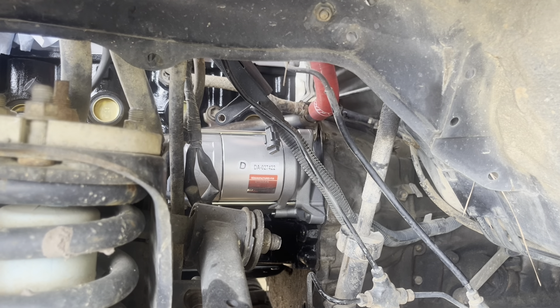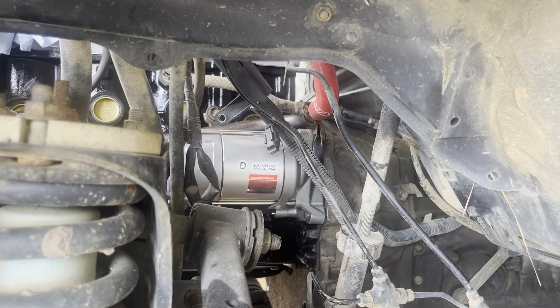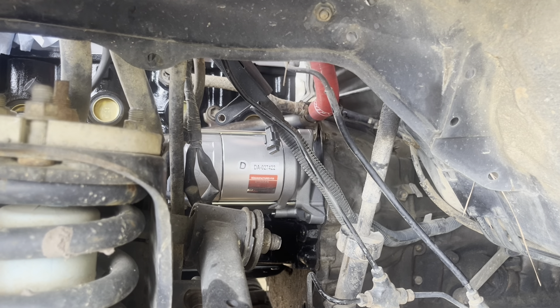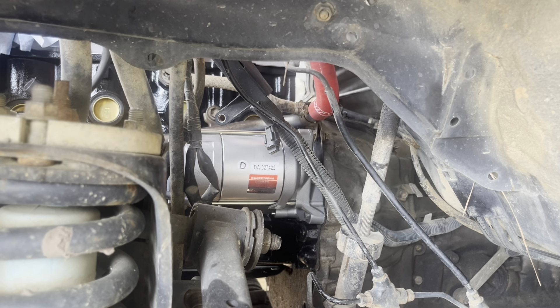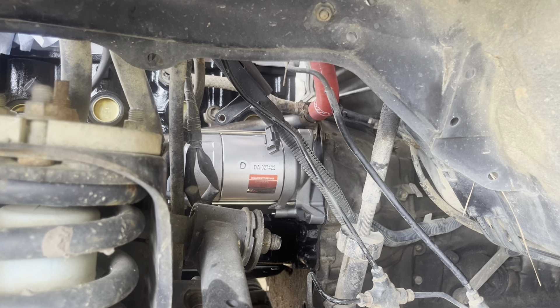With the torque wrench, just take it slow, especially with this one — I can't really feel the click, so just take it real slow. Felt it. All right, got that on.